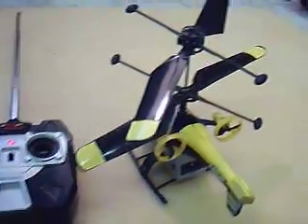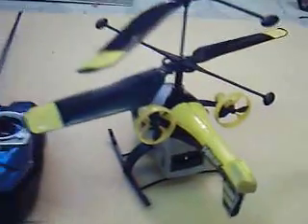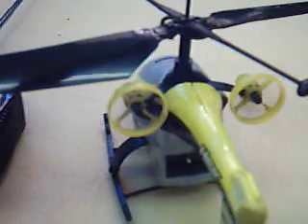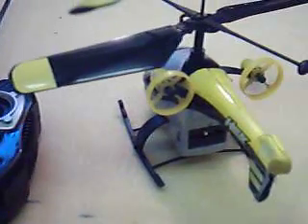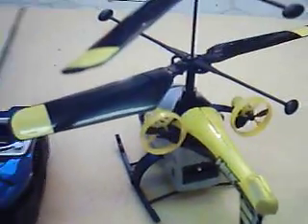I thought I'd show you how this little helicopter works, called the Helix. As you notice, there's two little motors on the back here. As you go forward with the stick, they both turn on one way, and when you pull the elevator stick back, they go backwards. Left and right, they proportionately go the other way.